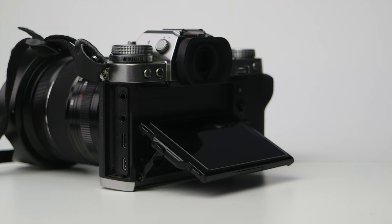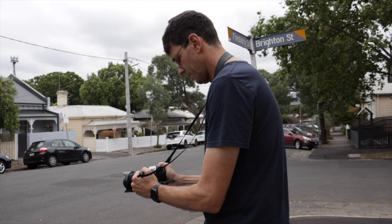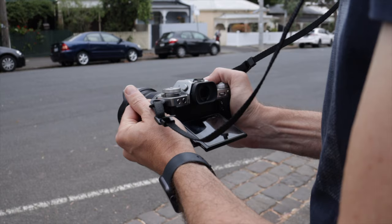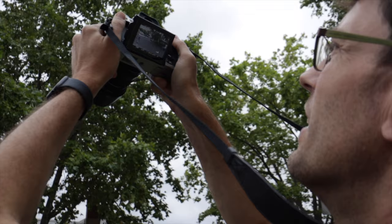Depending on the way you shoot, the tilt screen rather than the flippy screen is an advantage to a lot of people who shoot photo and video. Particularly if you're never going to shoot video of yourself, it allows you to just pull that screen out for waist-level shooting and you're locked in and ready to go. When tilted out you can hold both sides of the camera for stability, whereas with the X-T4 for a waist-level shot you've got to flip the screen out and tilt it, and then you're holding the side of the screen in an awkward way. If you're a waist-level or overhead shooter, you'll really prefer the screen on the X-T3.